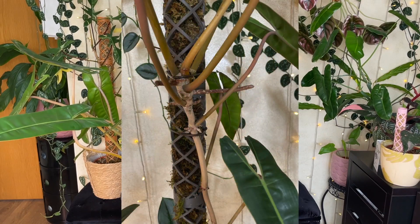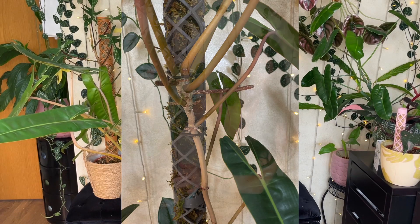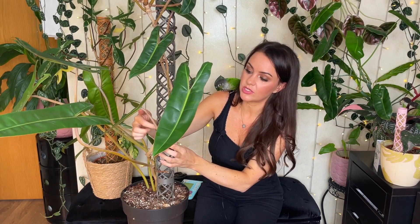Something I forgot to mention: ideally, once the moss is in the pole, you want to try and get the aerial roots to make contact with the moss if possible. If not, don't worry too much — eventually they'll find their way into the moss — but it will give them a good head start if you actually poke them into the moss pole.